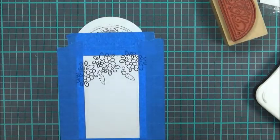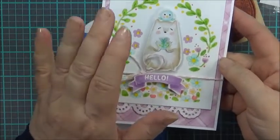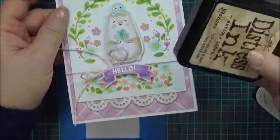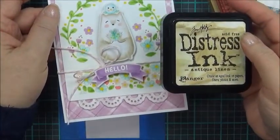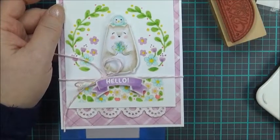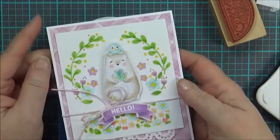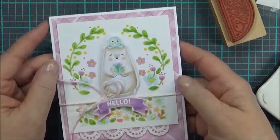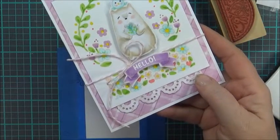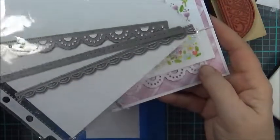This card has a smaller floral panel. The only thing that's different to create this panel is that it is stamped in Antique Linen Distress Ink instead of Memento Black, just to give it more of a no-line coloring look — still colored with Copics. It's a smaller panel; I thought it would be fun to have a panel for the banner to sit on. This is almost all Bear and Bird from Waffle Flower. And this little border here is Lacy Borders from Lawn Fawn, which makes a really pretty border.